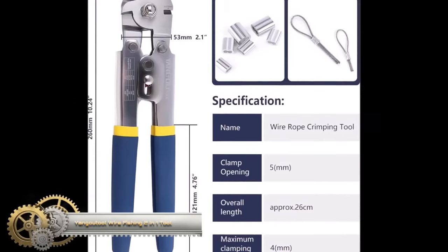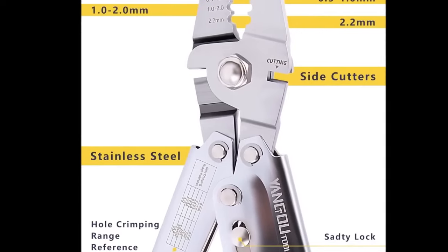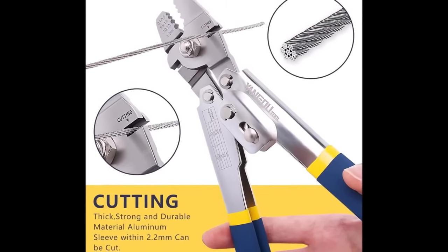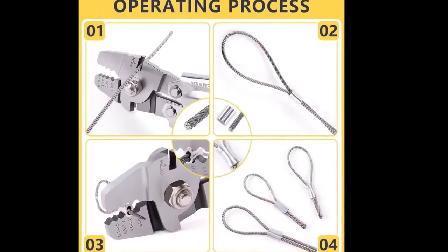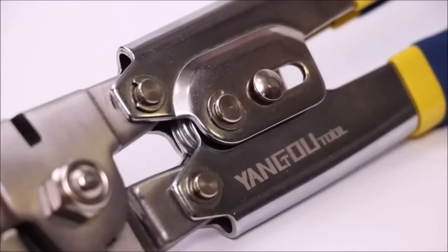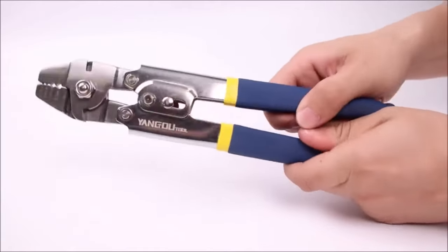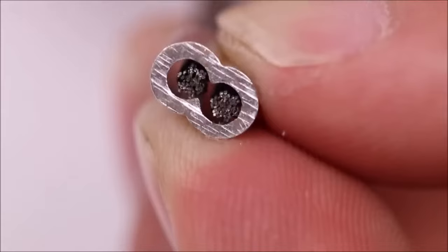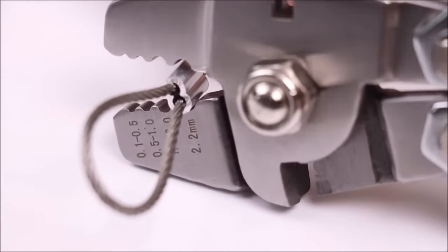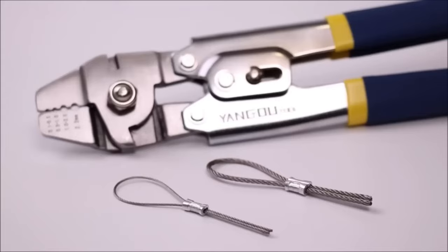The Youngu Tool Wire Fishing Rope Crimping and Cutting 2-in-1 Tool is a versatile and durable hand tool designed for various applications. It can be used for crimping and cutting wire rope, fishing line, cordage, and crimping aluminum oval and double-barrel stop ferrule loop sleeves. Made from high-quality carbon steel with a corrosion-resistant black oxidation treatment, the tool features an adjustable crimping mechanism suitable for wire rope diameters ranging from 0.1 mm to 2.2 mm. With sharp and durable cutting blades and rubberized non-slip handles, it provides comfort and a secure grip.